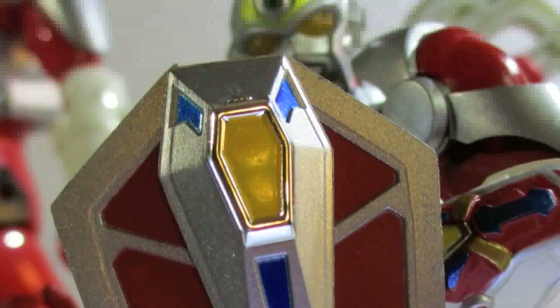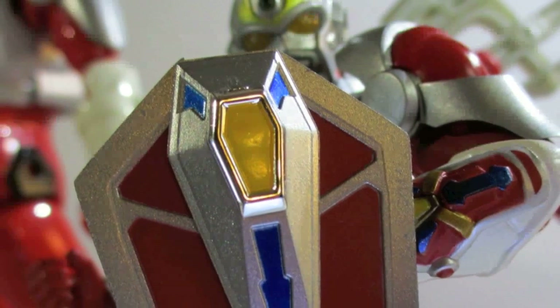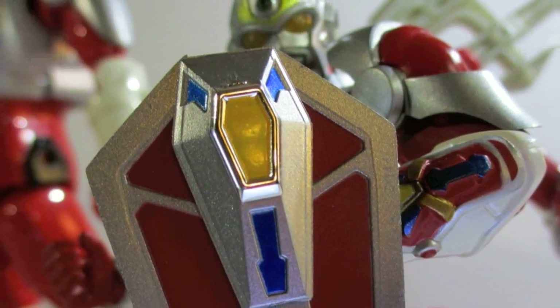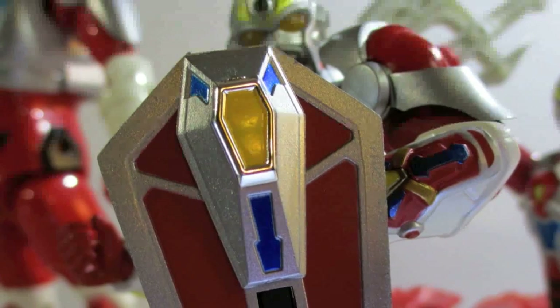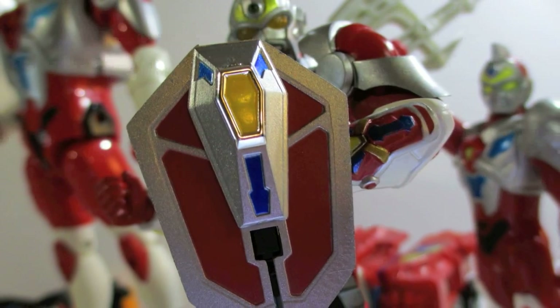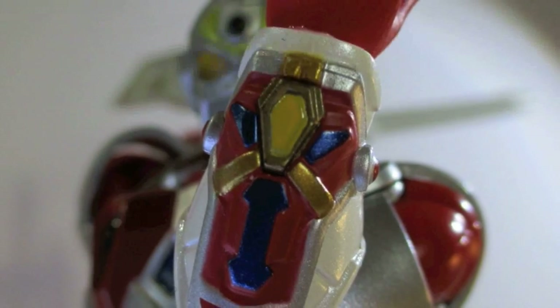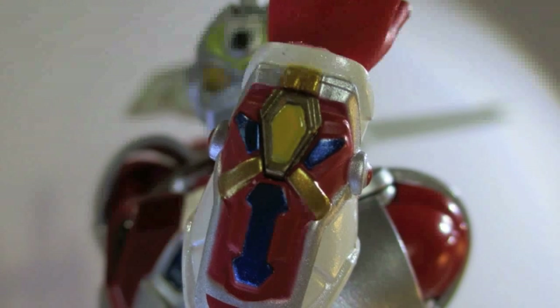The Gridman sword is the shield and the sword combined, which is not bad. Here's the shield — it looks pretty cool. It's chromey and shiny and the paint apps are really clean. It's what you'd expect from SH Figuarts and Bandai at this point.